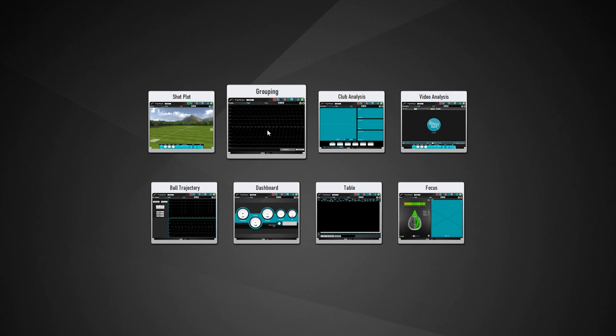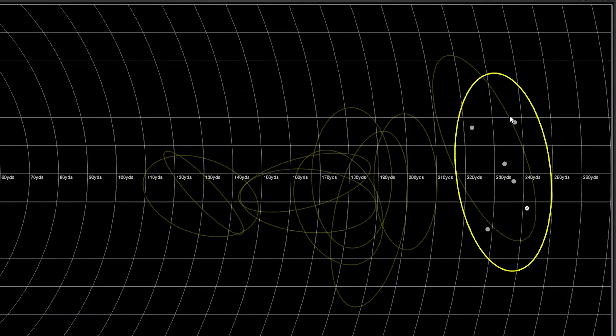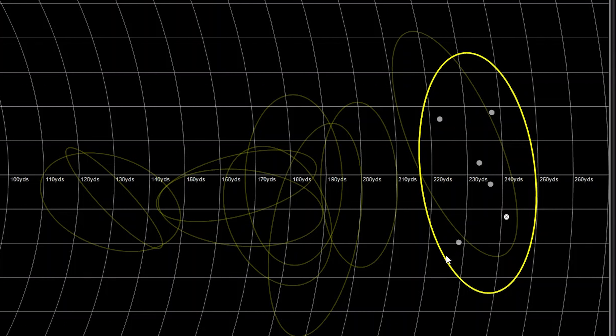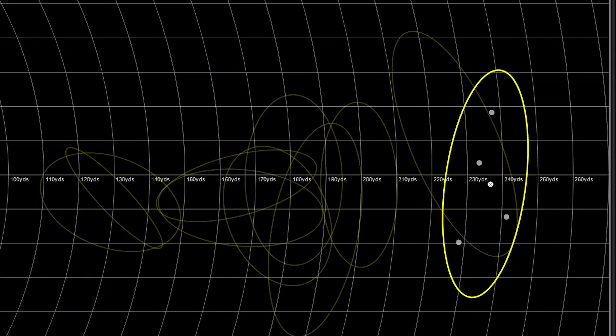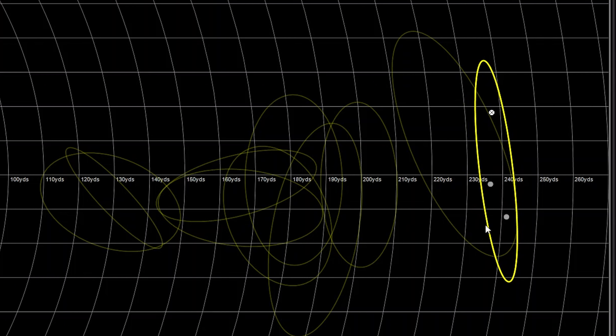Looking at where they landed, we've got three in the middle. The rest are my misses from the first couple of swings getting started. So we'll take out that one and that one — since we like comparing by threes — and looking at just those, it's not a bad little dispersion once you get her down. Am I perfectly down the middle? Absolutely not, but I'm still inside the fairway.